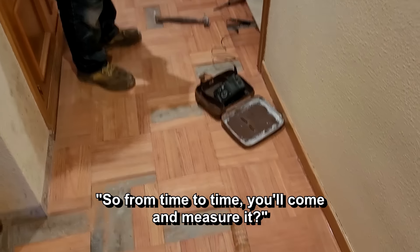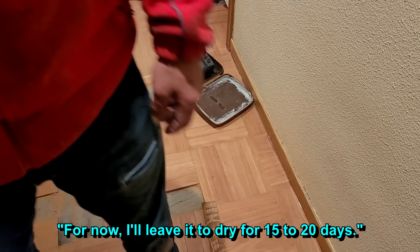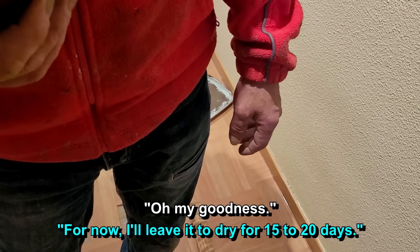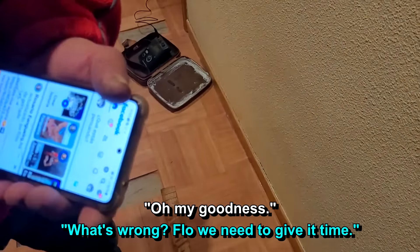Entonces vas a volver a medirlo de vez en cuando, hasta cuando llegas. Yo lo voy a dejar en esto ahora unos 15, 20 días. Madre mía. ¿Qué pasa? Sí, Flor, hay que dejarlo. [So you'll come back to measure it from time to time. I'm going to leave it like this for about 15–20 days. Oh my goodness. What's wrong? Yes, Flor, we have to leave it.]